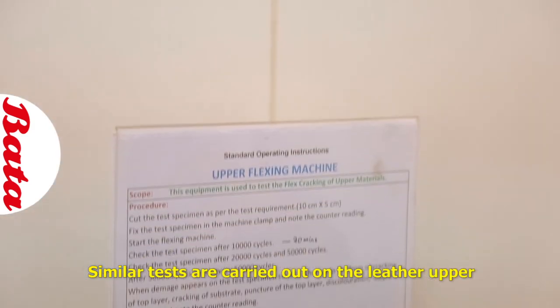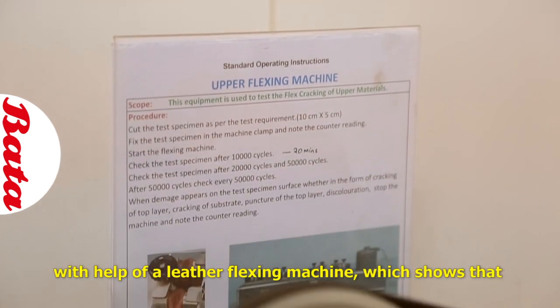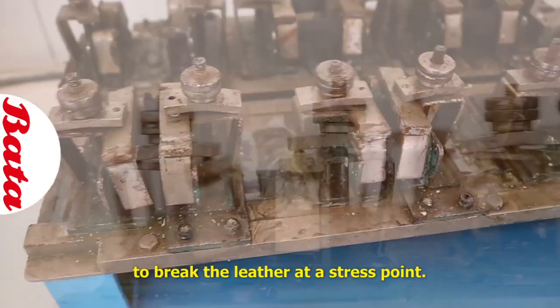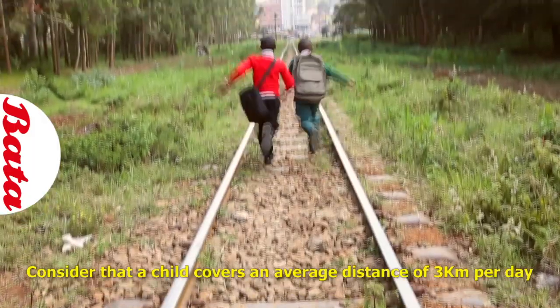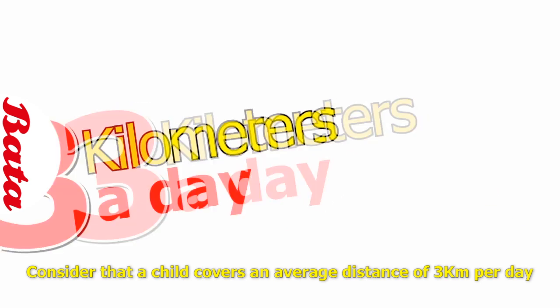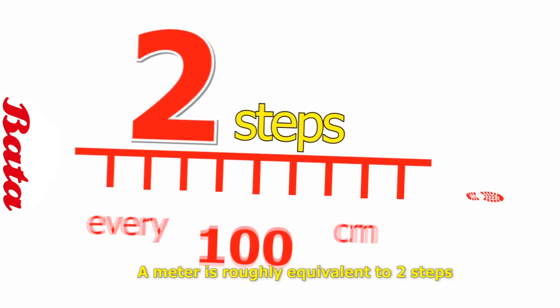Similar tests are carried out on the leather upper with the help of a leather flexing machine, which shows that it takes twice as many steps to break the leather at a stress point. Consider that a child covers an average distance of 3 kilometers per day and a meter is roughly 2 steps.